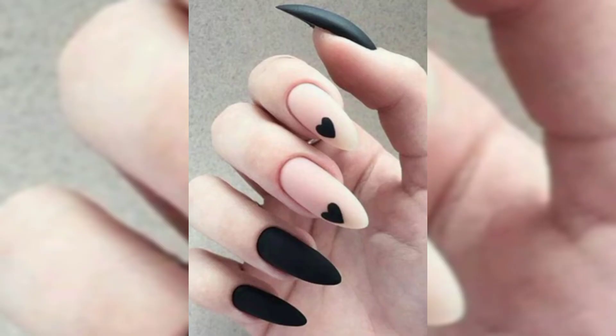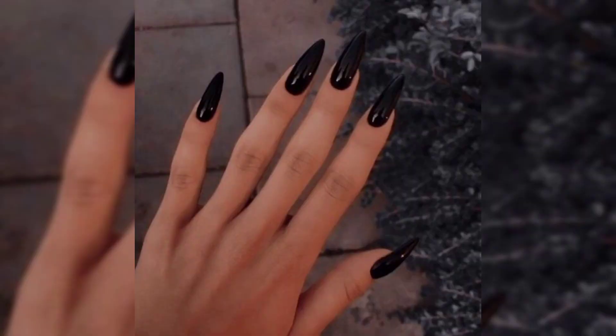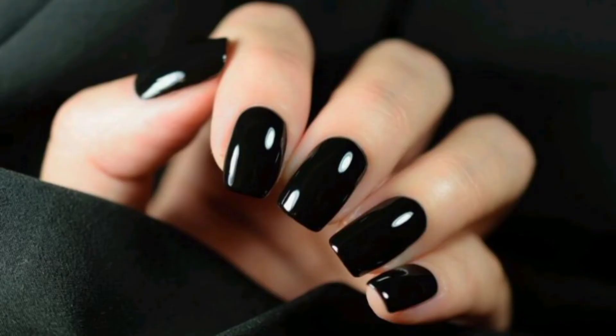If you are going for a simple but classic all-black nail look, I would suggest just going for some black nail polish on your short or natural nails. I would recommend using gel nail polish because it will look better and last longer. There's nothing worse than cheap black nails, so gel will solve that problem for you.